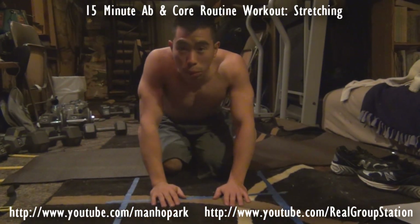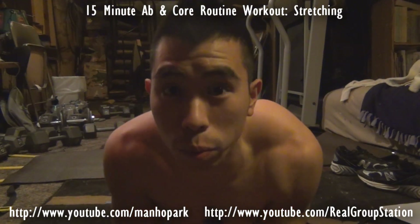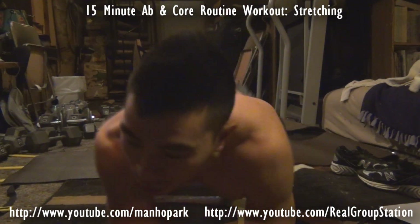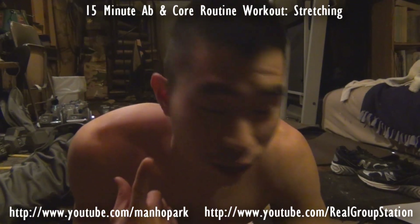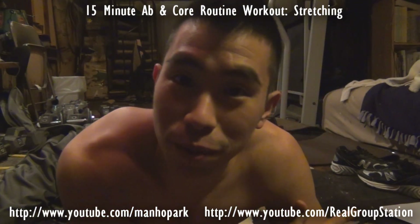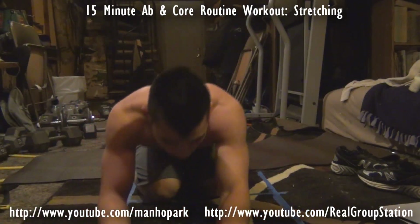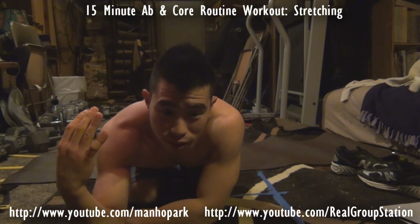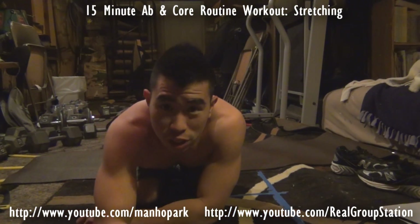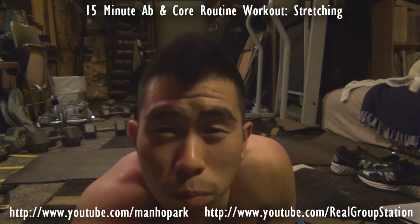We'll be covering six stretches. Number one, the seated spinal stretch. Number two, the cat stretch. Number three, the glute stretch. Number four, we're going to be covering the back hero. Number five, we're going to be doing the child's pose. And number six, we're going to be covering the standing forward fold with swing pose.